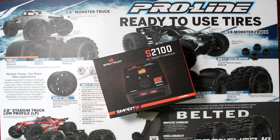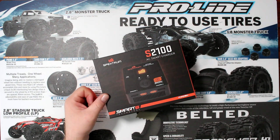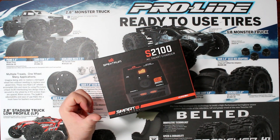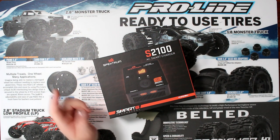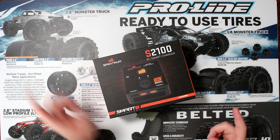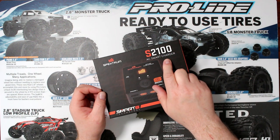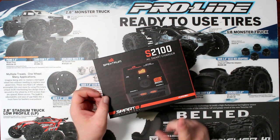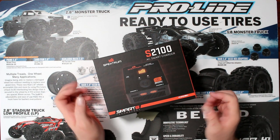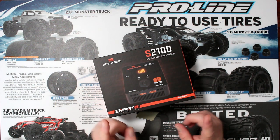Welcome to a new video by DJSPRC. Today we have the Spectrum S2100 — the big daddy of Spectrum. You do have the S1500 and the S150. Basically, what the S2100 means is dual port, 100 watts per channel. This guy here is AC, meaning you don't need to plug it into the car battery or a power supply — it has its own power.